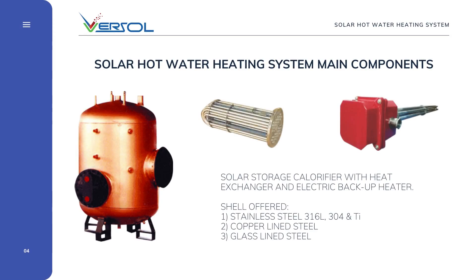VERSOLE, which is the storage unit, is a major component of the system that stores heat energy. No VERSOLE Sun without VERSOLE. VERSOLE calorifiers are manufactured in VERSOLE facilities in the UK, Poland, or Italy. VERSOLE offers a different range of calorifiers based on requirements. VERSOLE selection is based on the heating source, heat transfer or heat exchanger type, and the material of construction.